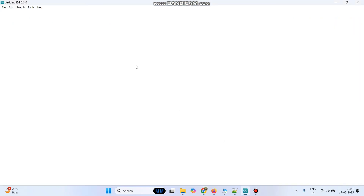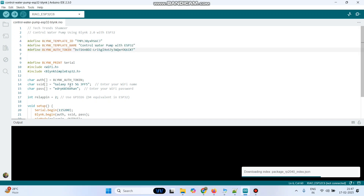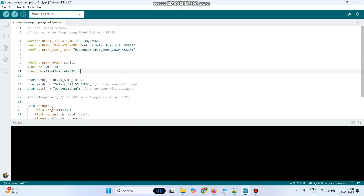Then paste in your program. Then enter the Wi-Fi username and password. Here we need to install the Blynk library. To install the library, you can go to tools, manage libraries and enter the library name. Now we need to upload the program.